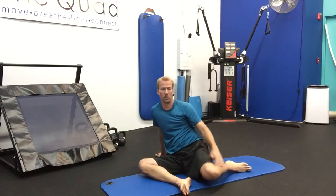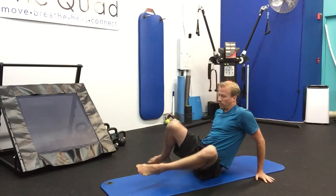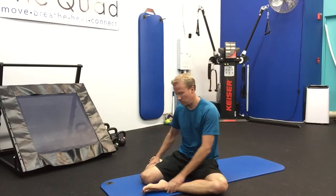Feel free to stay there longer. Three to five breaths is pretty good for any stretch. If you feel tighter in one spot, you could do more time there or go back to that side.